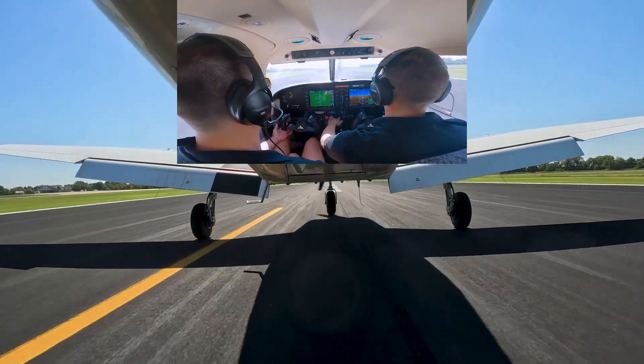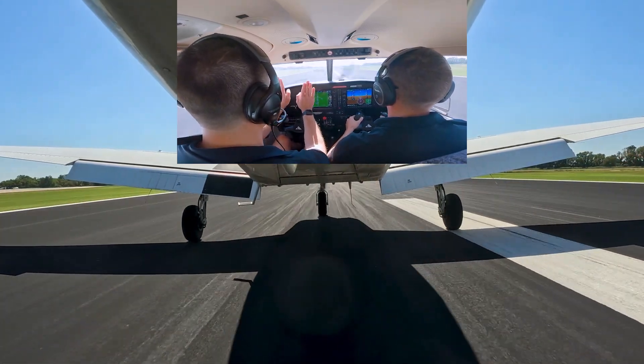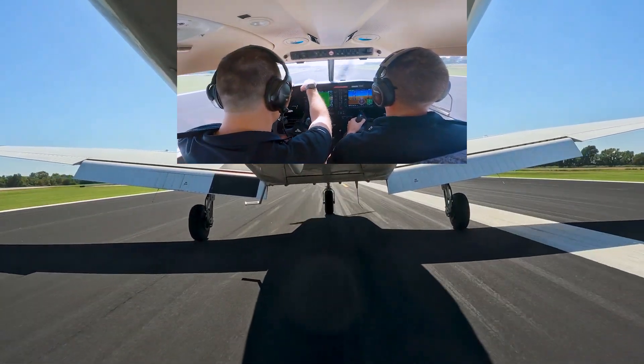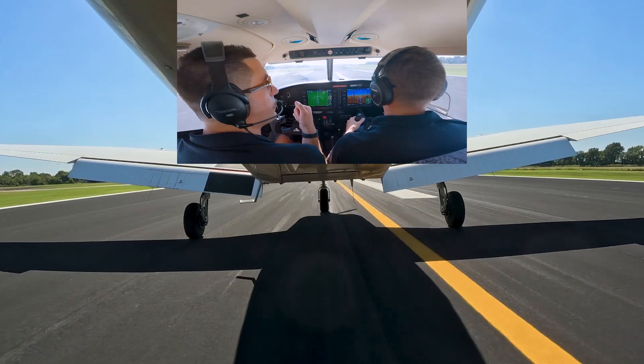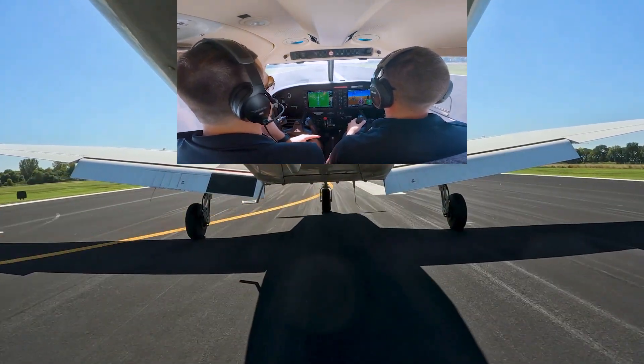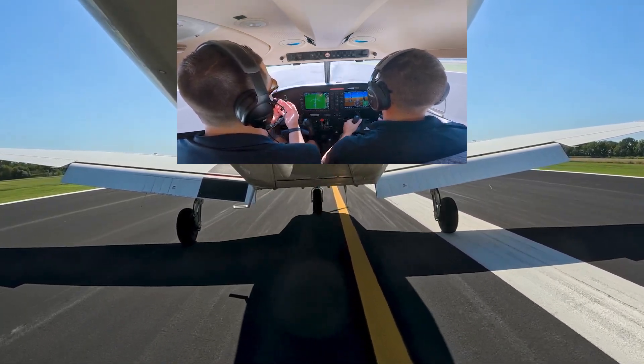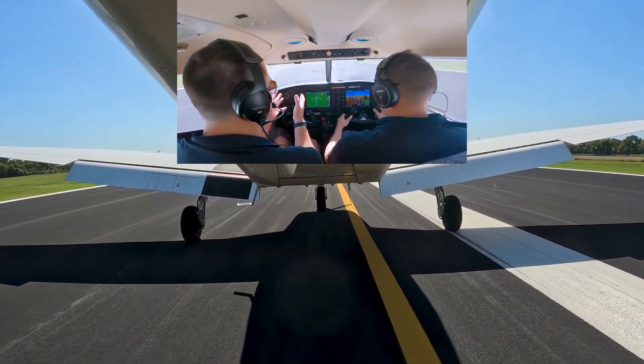And just like that, he's going to go maximum braking. What he's doing is putting his heels on the floor and slowly pressing forward with his toes, using aerodynamic braking. We're going to leave the flaps alone. This way we can get the aircraft stopped while maintaining directional control at all times.